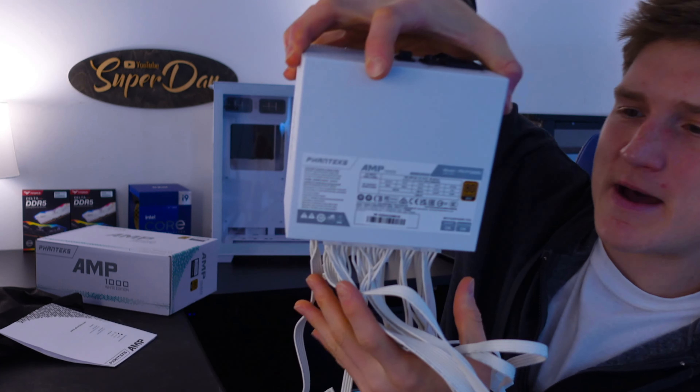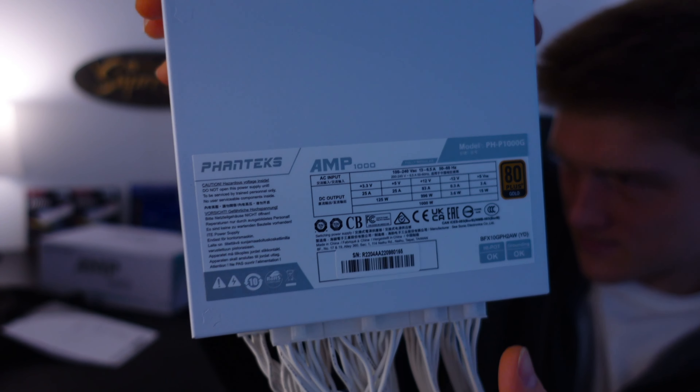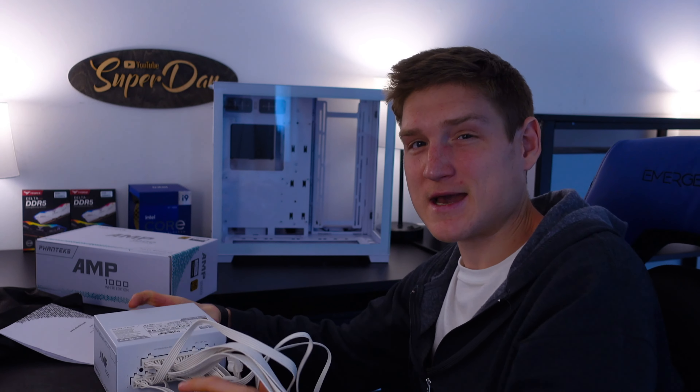Overall, I highly recommend this thing. The specs for the power supply are right there for those of you that want to know. Hope you guys enjoyed — check out one of these videos and we'll get you guys the next one. Peace.